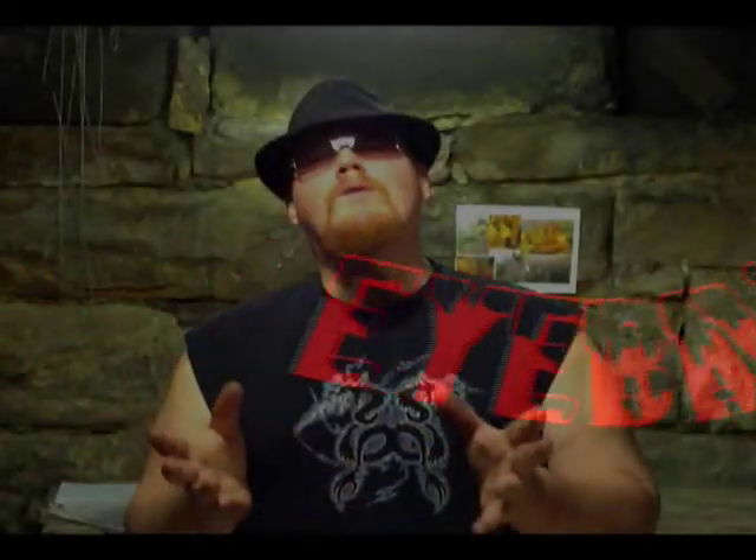The human eyeball. Where would we be without it? It's a wonderful, wonderful organ, and nothing says gross and Halloween like a tray full of human eyeballs. I'm going to show you how to make some super cheap, icky, sticky, gooey eyeballs.